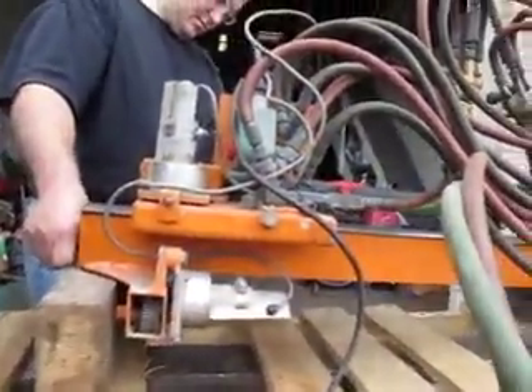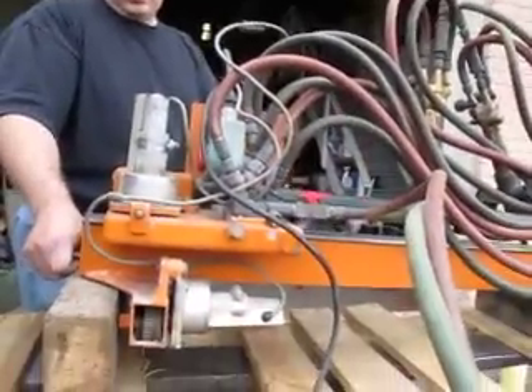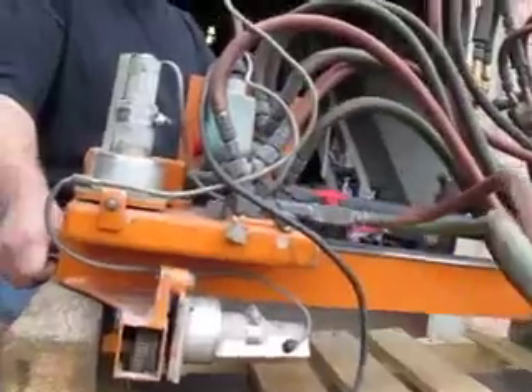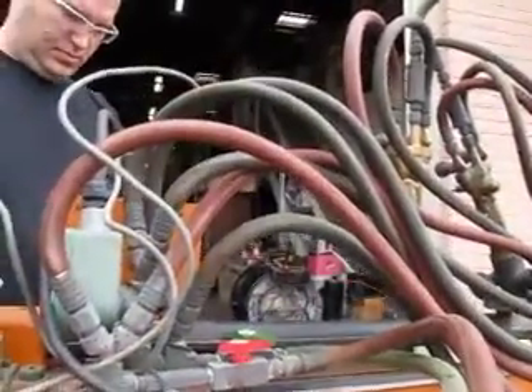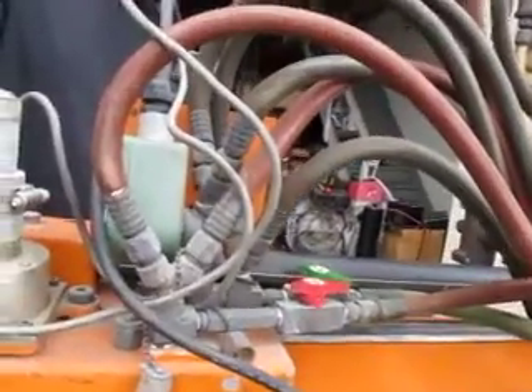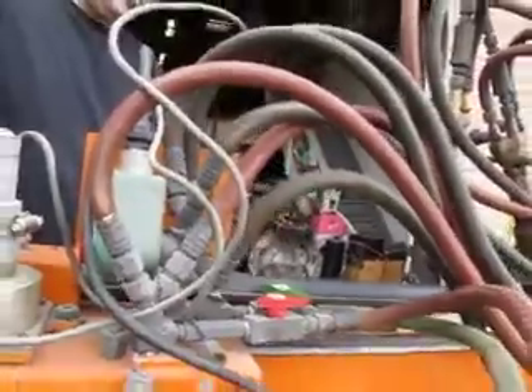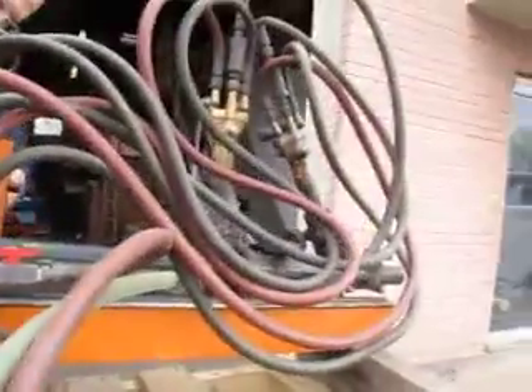It was in operation in the shop — we didn't get the table. The gas solenoid operates; we have no gas hooked up to it. This is it — good luck bidding.